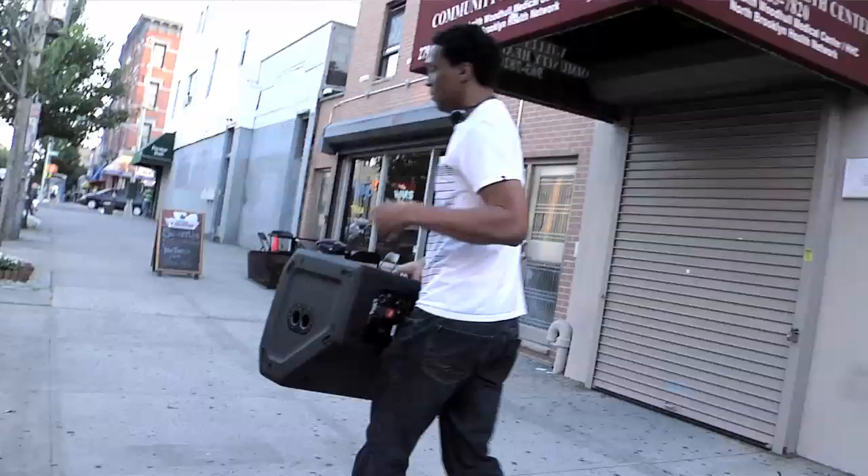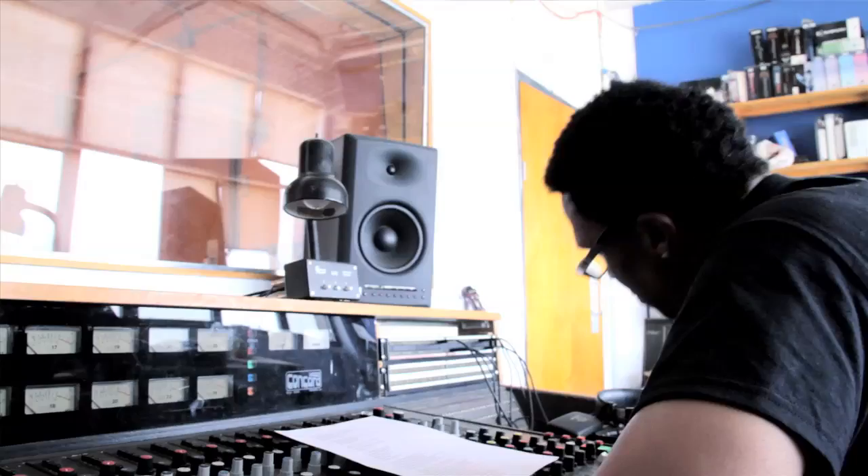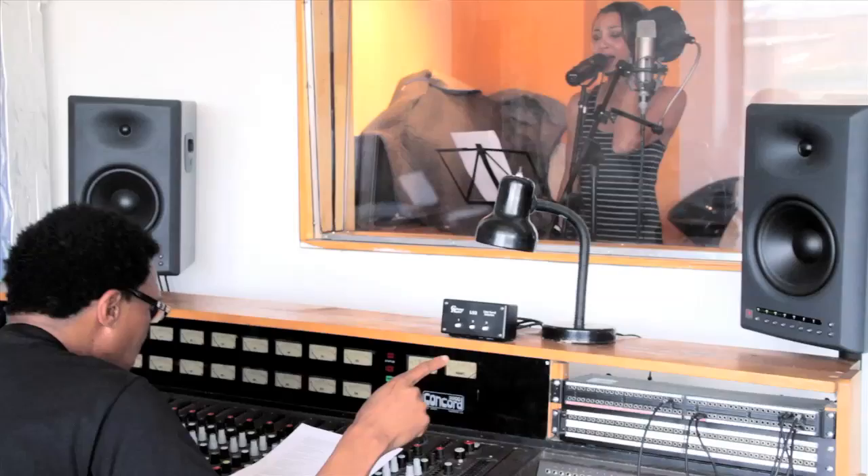It's like I brought the studio to the gig. It gives me that true warm depth that I love and I've always trusted with JBL. They just know how to make speakers.